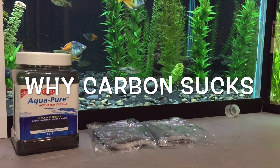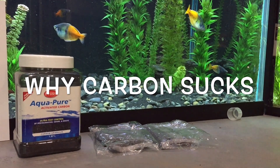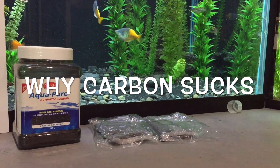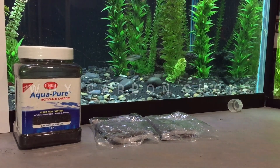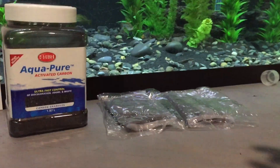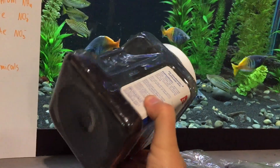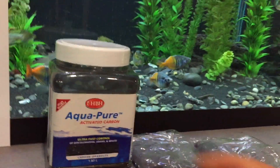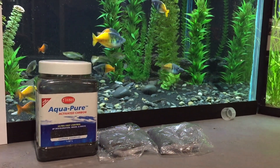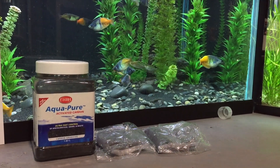I've got a potentially controversial video today. Let's talk about activated carbon — that black stuff that's in a lot of filters. Some of you might add it into your canister filters in bags, some in bulk, or you might have a hang-on-back filter with cartridges you replace every two weeks or every month that has carbon inside of it.